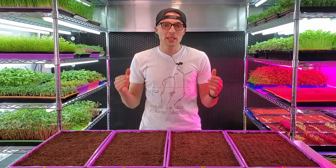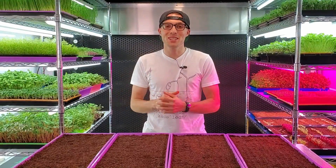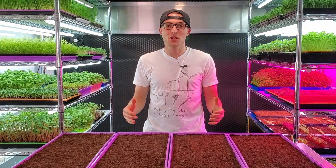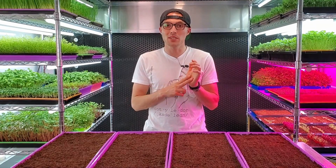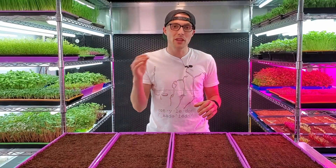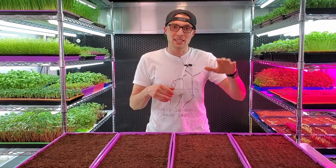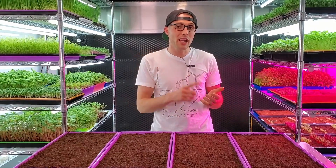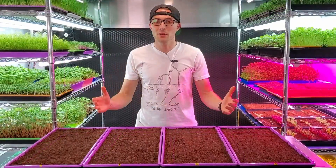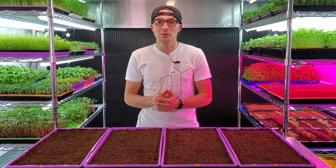We started thinking recently: what is the best way to get solid germination with minimal effort? In a lot of our videos we like to mist our trays twice daily — once in the morning and once in the evening throughout the germination process. This can become very tedious if you've got a lot of trays germinating, especially with stacked weight on top, because you've got to remove that weight, lift up each individual tray, mist it, mist the roots, and then set it back on the shelf for every single tray. That whole process can get very tedious, so we've begun asking ourselves: how can we make this simple?